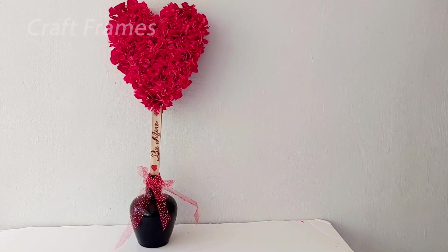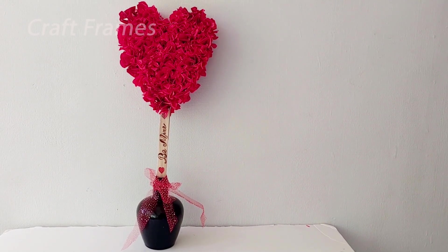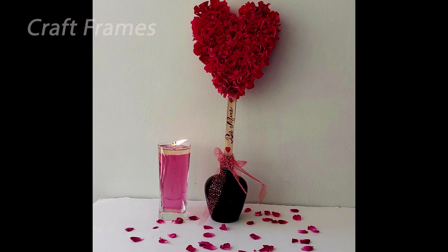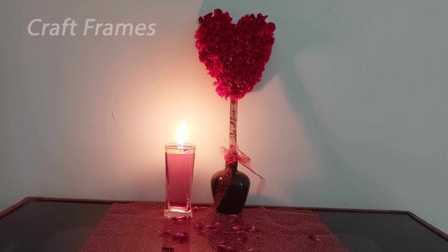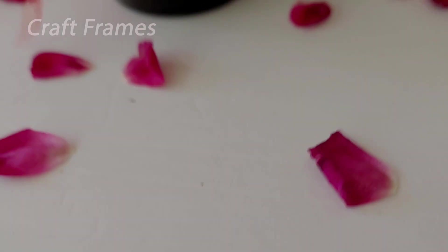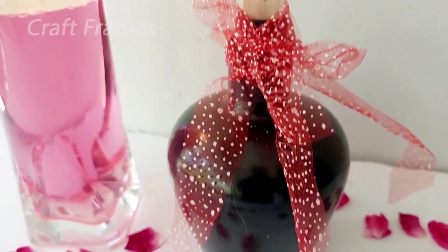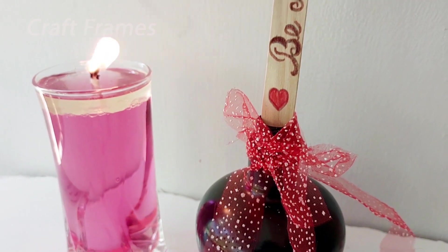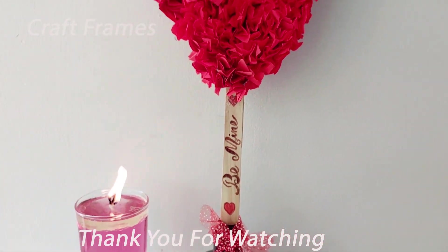This is the final look — it is a good bottle. I will put a red water candle in this bottle. So this is our Valentine's Day special DIY. We are going to create so much ambience. You can try it out and support the channel. Thank you!